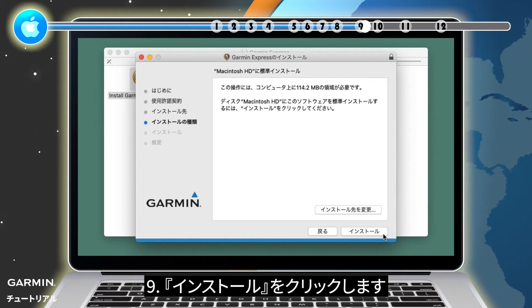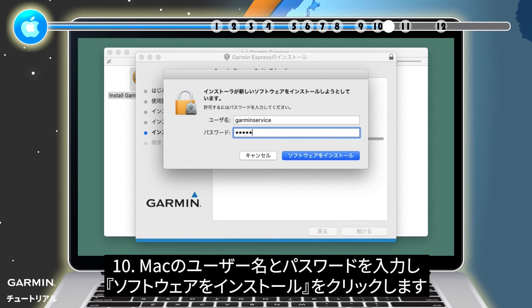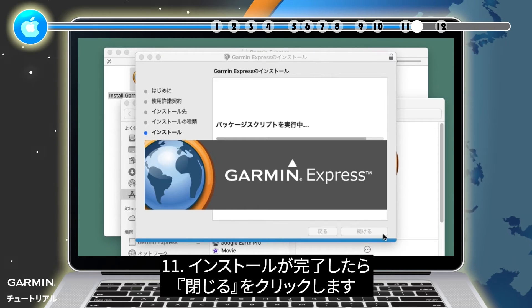Step 9: Click Install. Step 10: Enter your Mac user name and password and click Install Software. Step 11: Once the installation is complete, select Close.